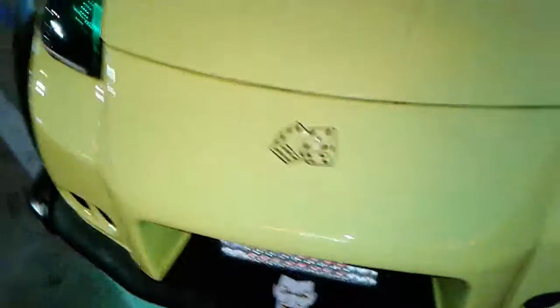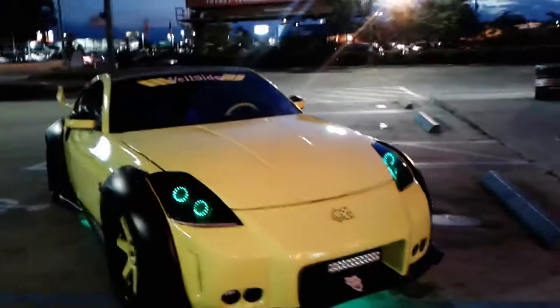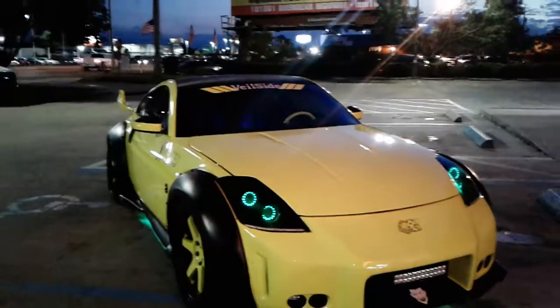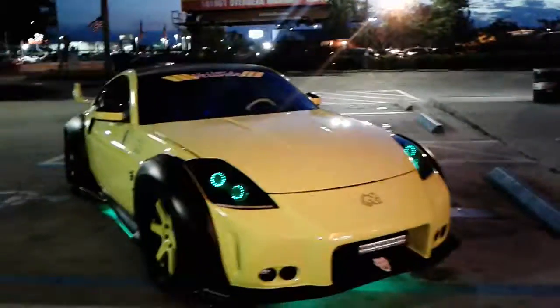If you want to see the actual color you can see it more with the white light. The yellow light kind of washes it out, but if I park it under a white light you can actually see it — so for example...